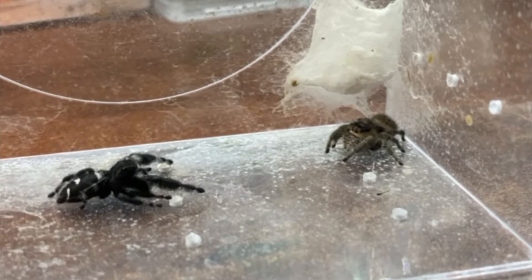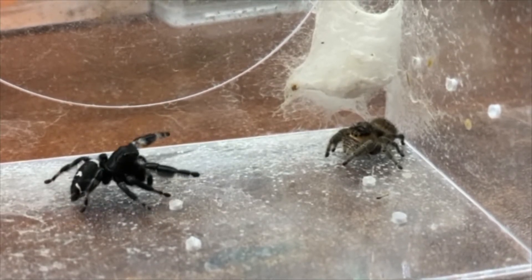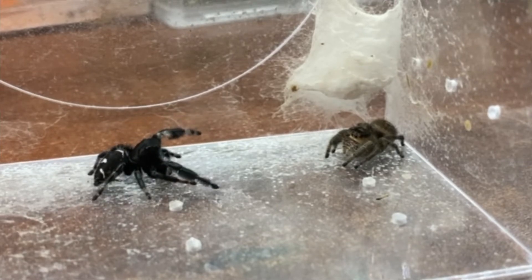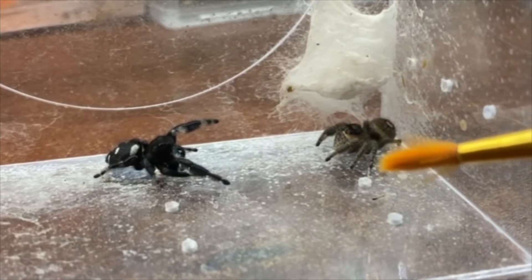When she moves towards him, I started getting suspicious that she wasn't going to accept him. Eventually she moves her leg and I knew she was going to get into a defensive position, so I had the paintbrush ready to separate them.